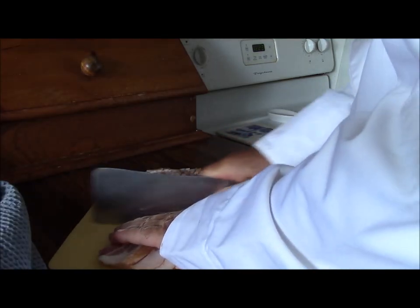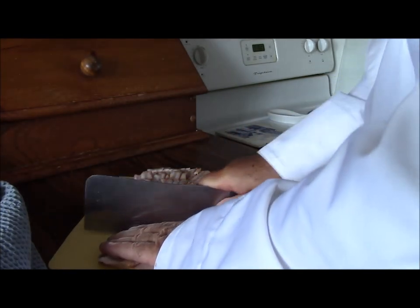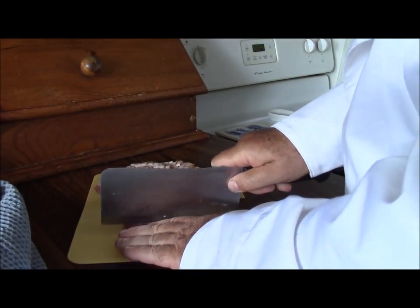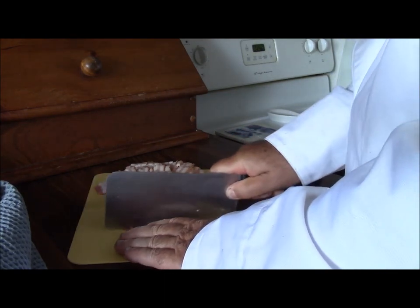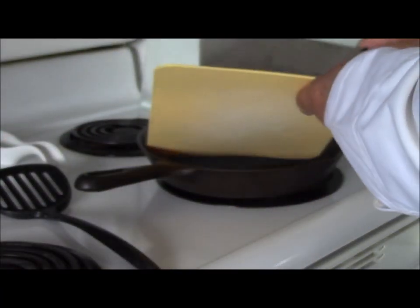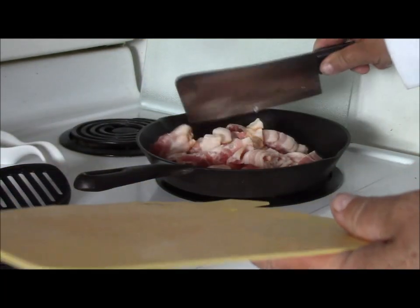We want the bacon to go into a cold pan — you should do that with all bacon anyways — and we're going to cook this up and render as much of the fat out of it as we can. We want this to be reasonably crispy. We have not turned this pan on, it's not preheated. We'll put our bacon in there in a basically seasoned cast-iron pan, nothing fancy.